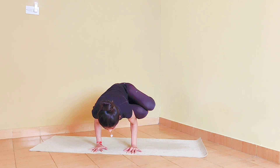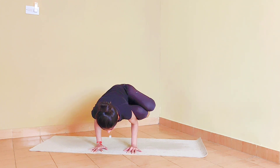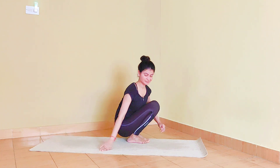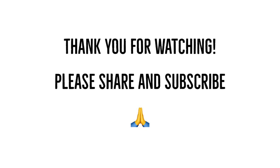I hope you find this helpful. I'll see you in the next video. Take care.